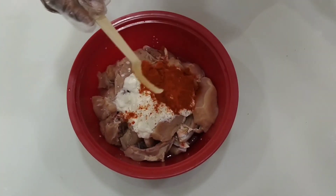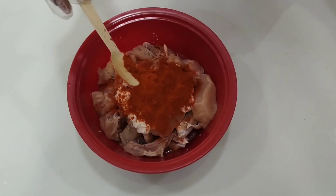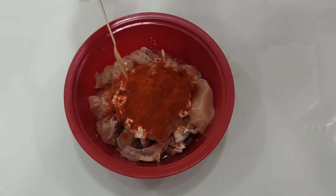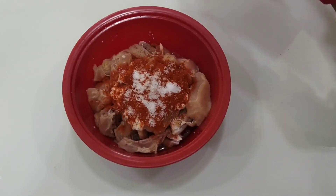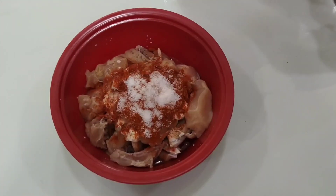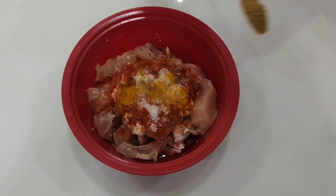After curd, we add red chili powder — red chili powder as per taste. We add salt as per taste. Add salt, 2 tablespoons, and add pepper.